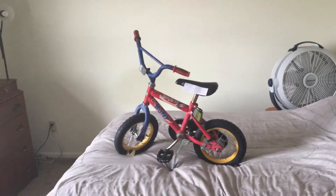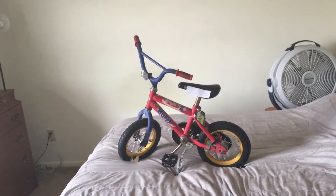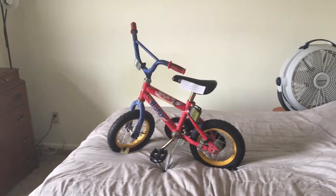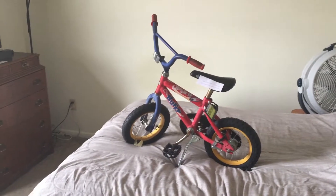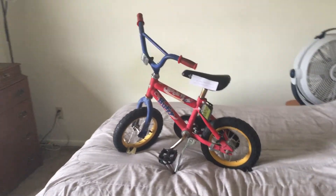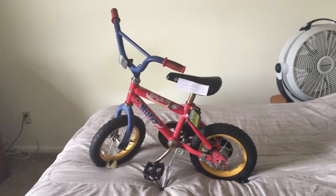Hi YouTube. I'm going to try to make this video as short as possible. This is a Huffy Rocket bike I got over at Renew here in town. Renew is a lot like the Salvation Army or the Goodwill — people go there to buy clothes and stuff. This bike only cost me $3.99, and with tax it's like $4.20.